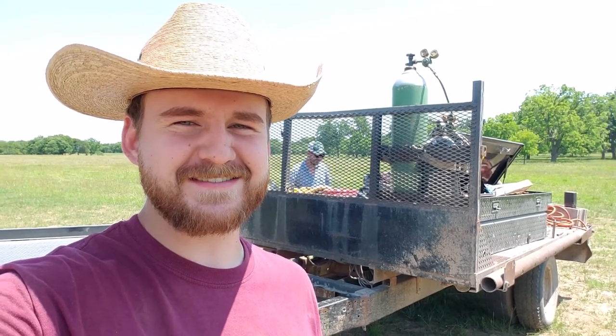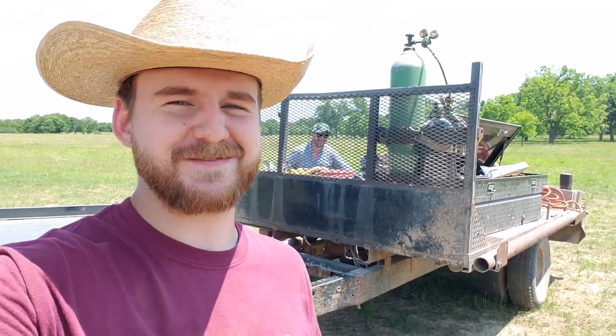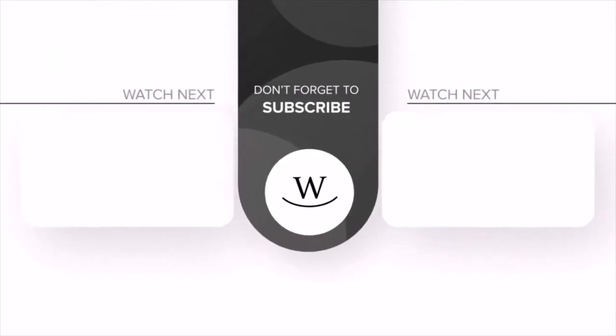You can also put your keys on there. It's pretty handy. And then you don't spend four and a half hours every day looking for your stinking gloves when you need to be working. Hope this is a helpful Farm and Ranch hack for you. We'll catch you on the next one on Farm and Ranch Hacks. Thanks, guys. We'll see you next time.